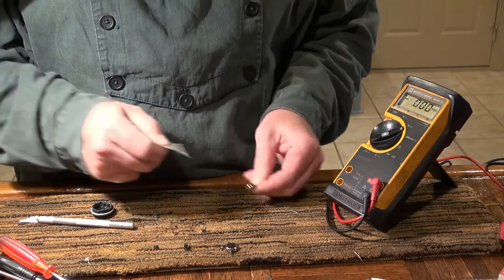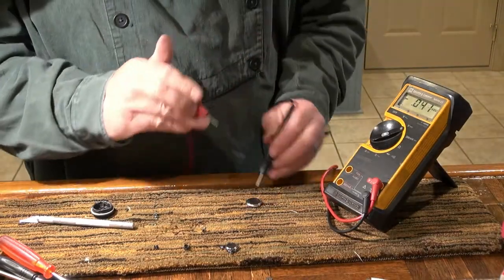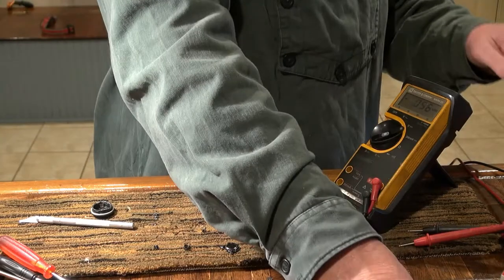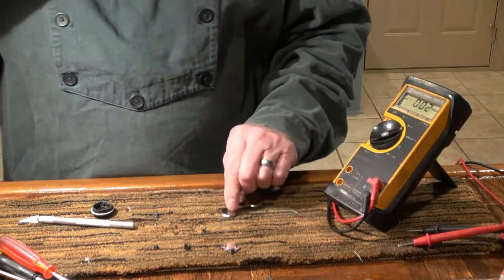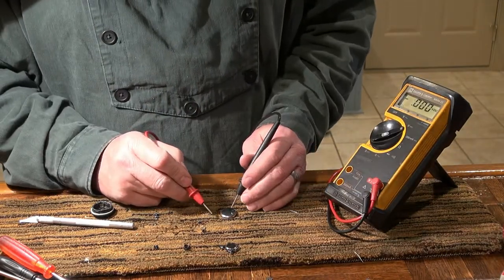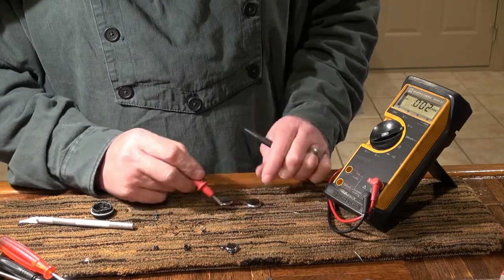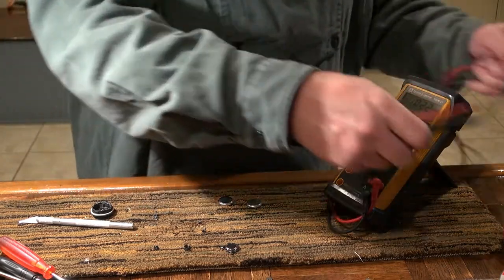I've got one here — this is an Energizer brand. It's reading 3.3 volts. I've got another one here, also an Energizer, reading 3.32 volts. Those are good.